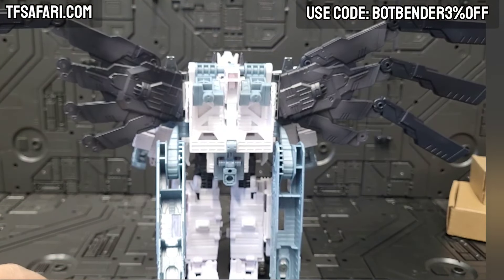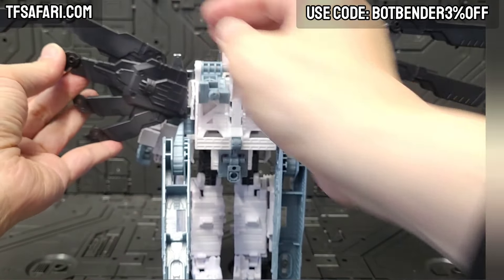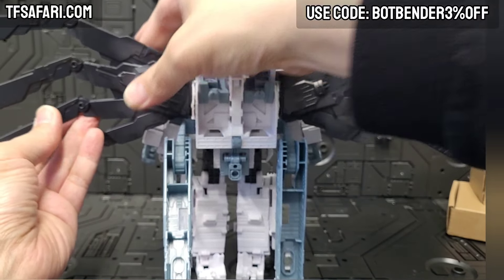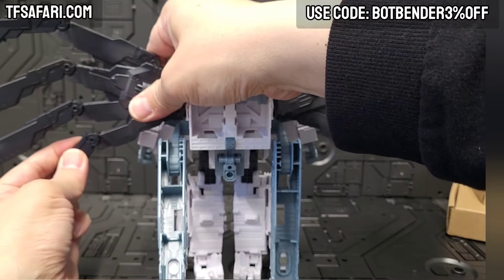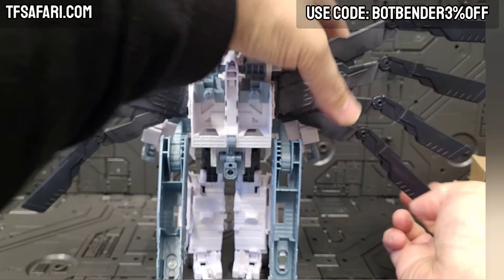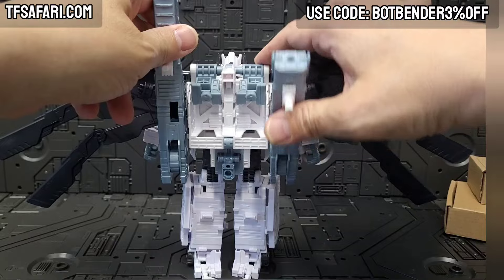It'll be much tighter once I install the screws, which I intend to do later on. I'm on my lunch break right now and just want to make good use of the time. We don't really need the screws to demonstrate what this kit looks like. Let me just get the wings all up on there. Okay, those are the wings — let me fold these up and take a look at our guy.